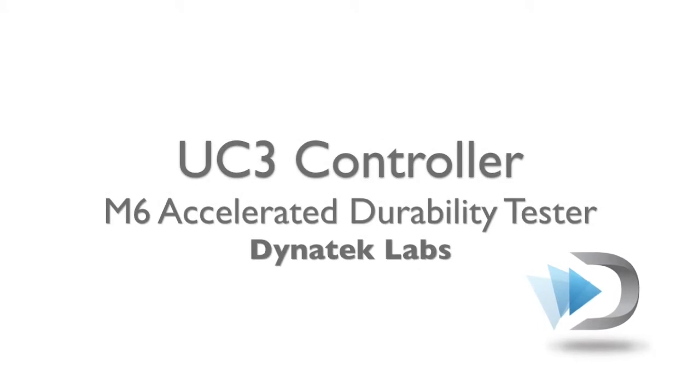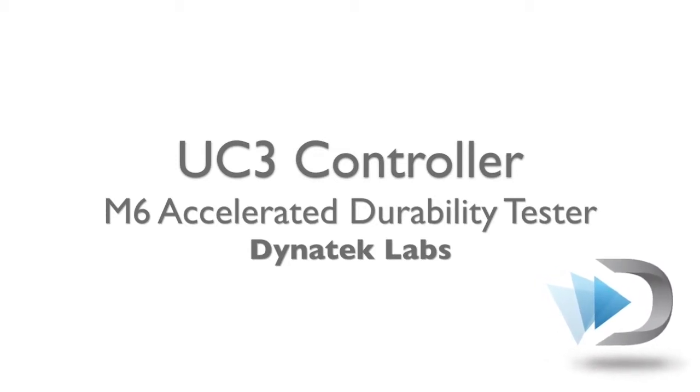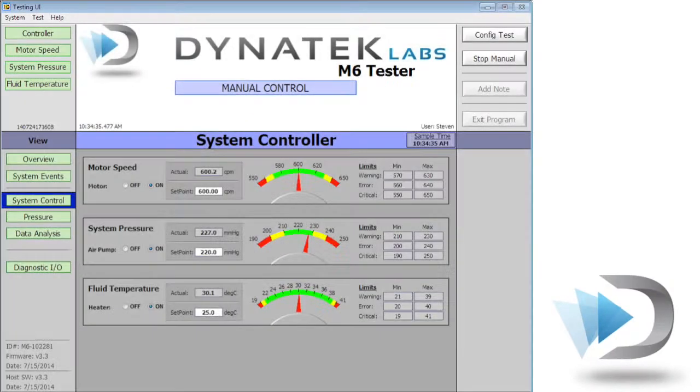This is a demonstration of Dynatec Lab's UC3 controller. The software has been created for the M6 Accelerated Durability Tester, designed for heart valves. The M6 UC3 controller combines the latest in data acquisition and control available.